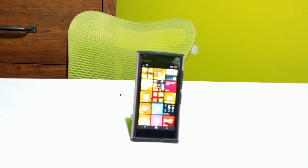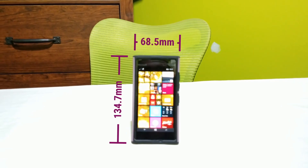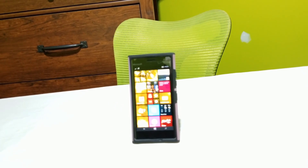The Lumia 735 measures 134.7 millimeters high, 68.5 millimeters wide, and 8.9 millimeters thick, though it's actually surprisingly light, weighing in at just shy of 135 grams. The 735 features a 4.7-inch screen and runs at a 60 hertz refresh rate, though only at 720p resolution. The lack of pixels here does mean you get an improved battery life — more on that later.